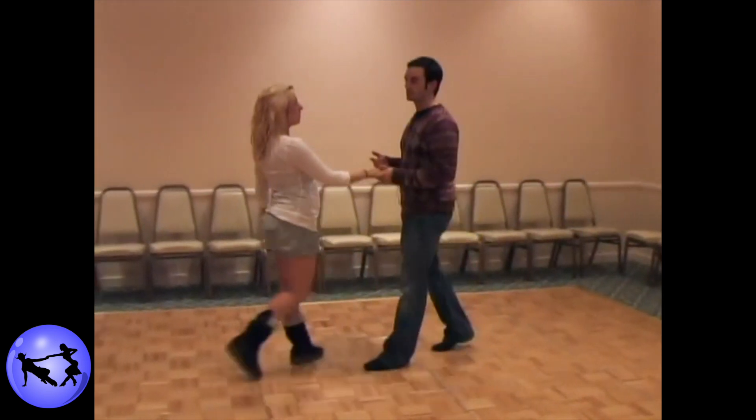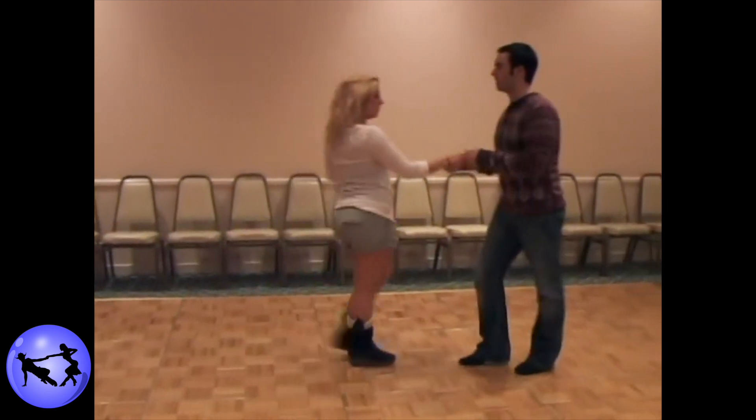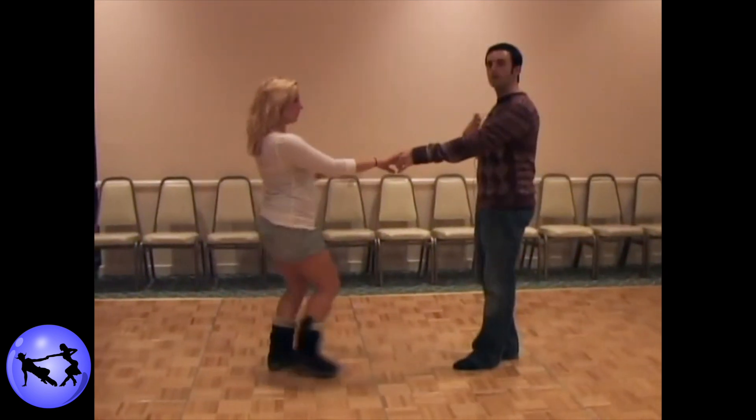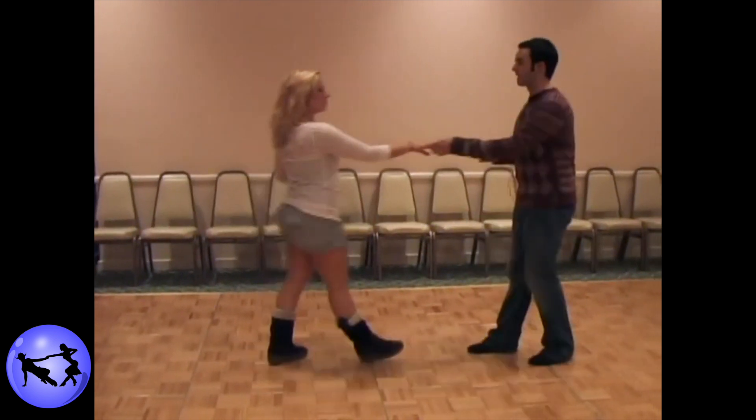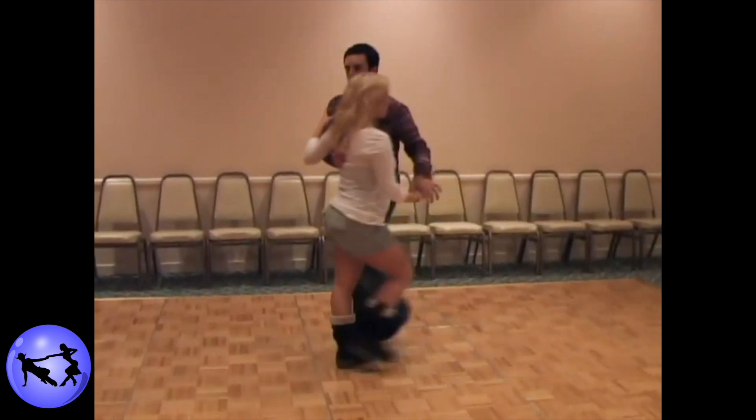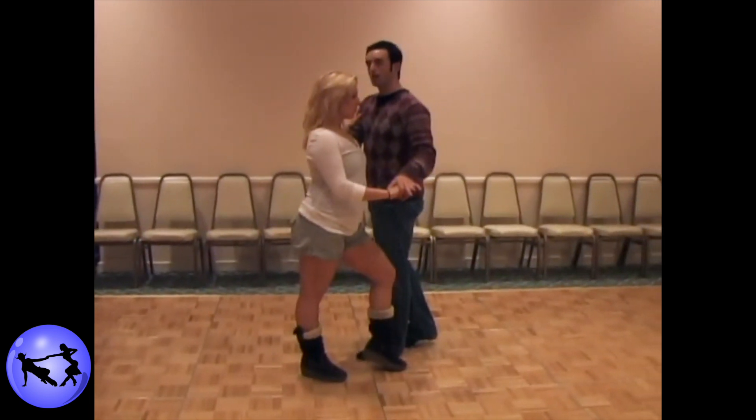The next one we used as an example was a whip — basic whip. We talked about not releasing the whip, getting to open dance position and having to hit that break from there, but we talked about extending the whip you're in. So from four we extended for five, six, and shot her to my right side.